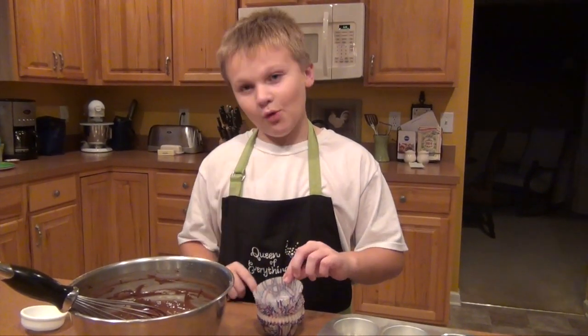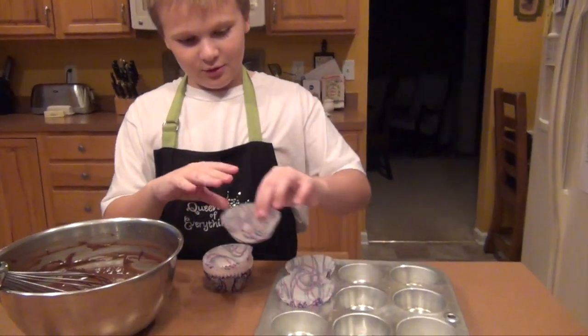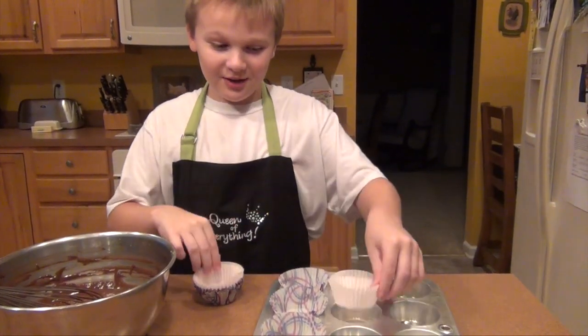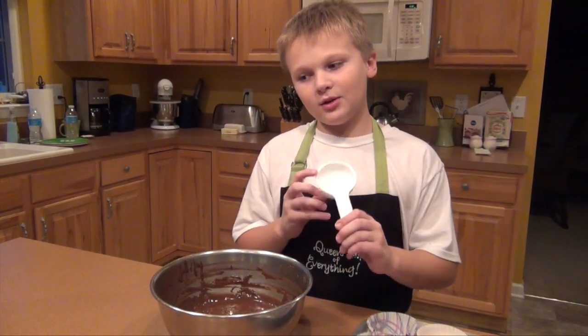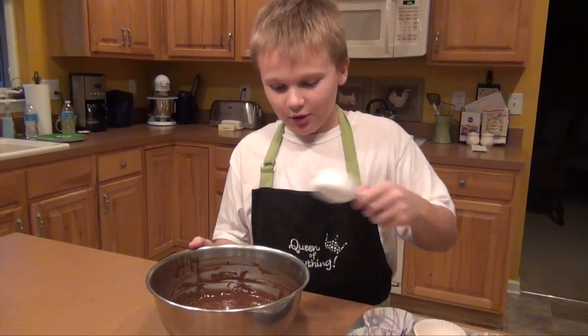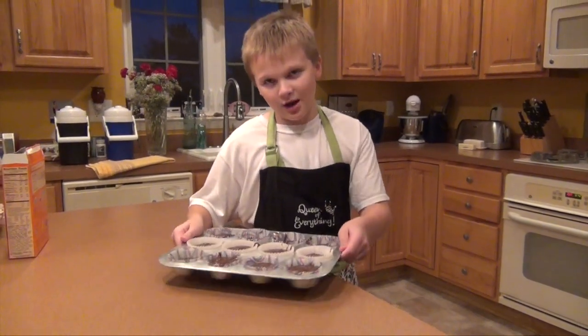After whisking for two minutes straight, you will put the cupcake holders inside the cupcake pan. This may take a while — I hope you have your popcorn, it's going to blow your mind. Now you can add a quarter cup of batter into each quarter. Now it's time to put them in the oven.